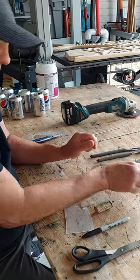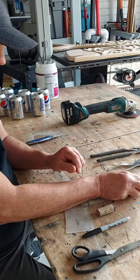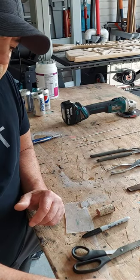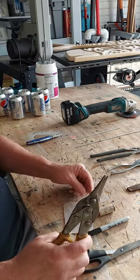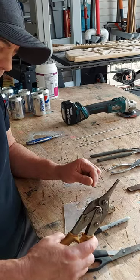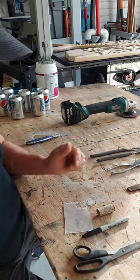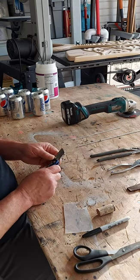You need two pairs of pliers, a file if you don't have a grinder — which I have right over here. That's going to be used. A pencil. And if you have them, which makes it a lot easier to cut the aluminum, tin snips. You need a hammer and a utility knife.